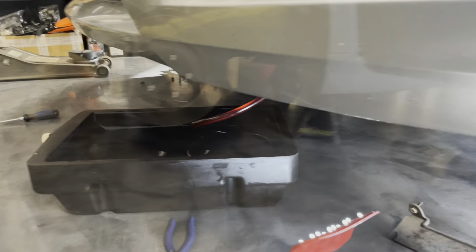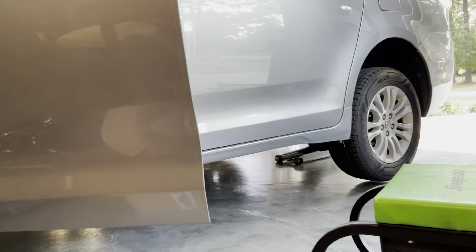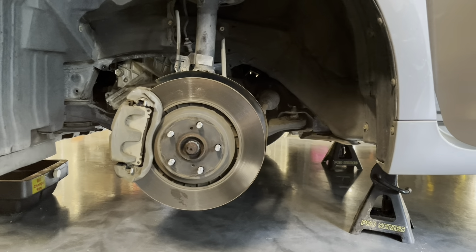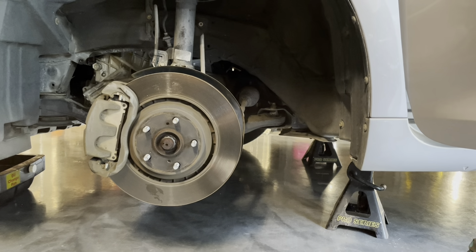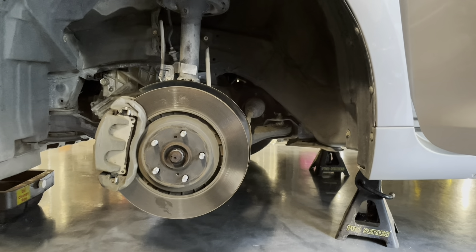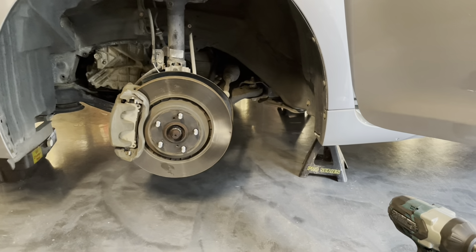I put the drain plug back, fill plug back, and the under-guard back on. I also raised the rear of the vehicle with the floor jack at the lifting point to level it out — the vehicle needs to be level when doing the final transmission fluid level check. Now I need to get the transmission up to temperature by turning the vehicle on, letting it warm up, and cycling through the gears. Once it's at the right temperature, I remove the drain plug and excess fluid drains out — when it stops, that's the correct level.